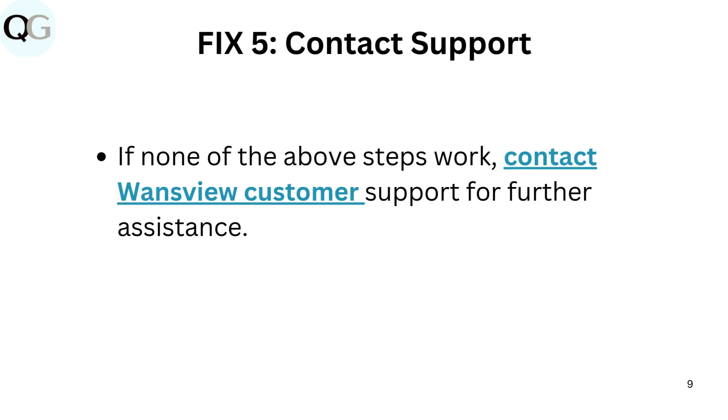Fix 5: Contact Support. If none of the above steps work, contact WandsView customer support for further assistance.